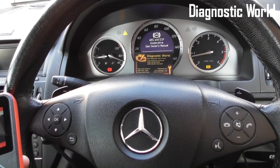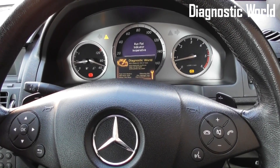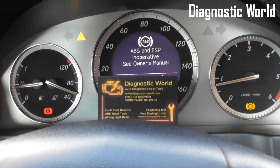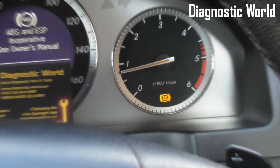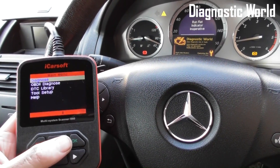We're back in the vehicle now and the new ABS sensor has been installed. You can see we've still got the warning lights on the dashboard though — we've still got the traction light, the run flat, the ABS and ESP, and the ABS light. What we're going to do now is erase the trouble codes with the iCarsoft i980.